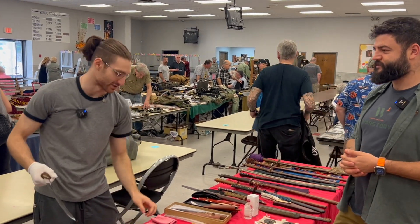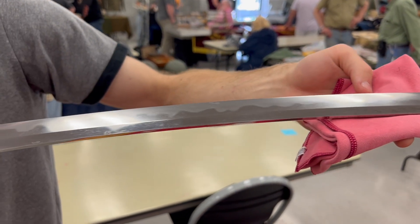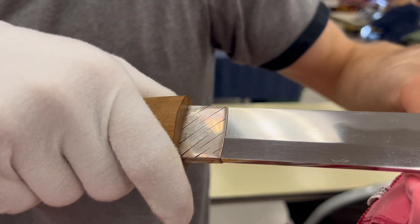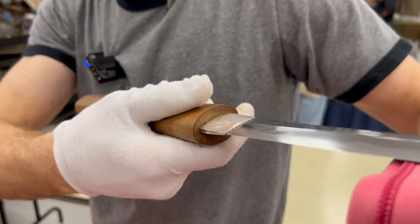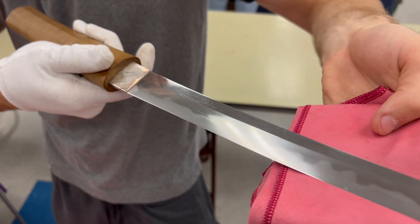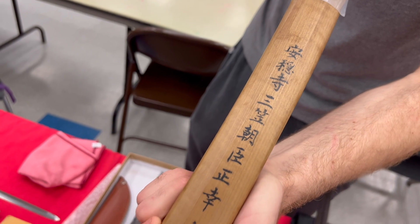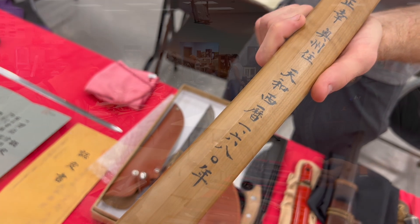This was made supposedly by a smith in the Ten era, 1681 to 1684 — a very short period. He wasn't a very prolific smith and didn't make much stuff. This sword is a wakizashi — a short sword — but it's long for its classification, built almost as if it's a katana or tachi: very large and very deeply curved. The signature — I'm not sure if it's real; there's no real paperwork with it.